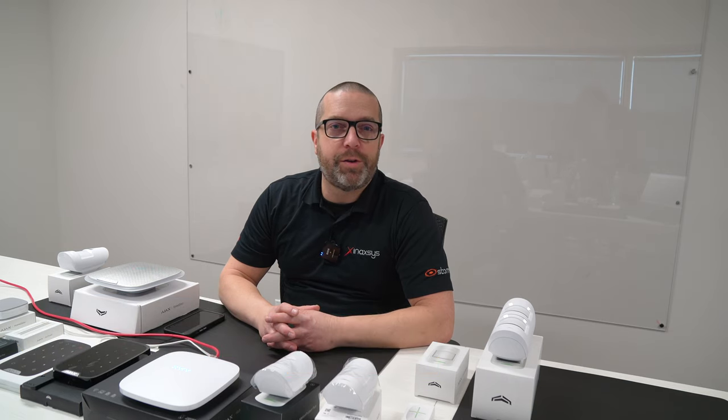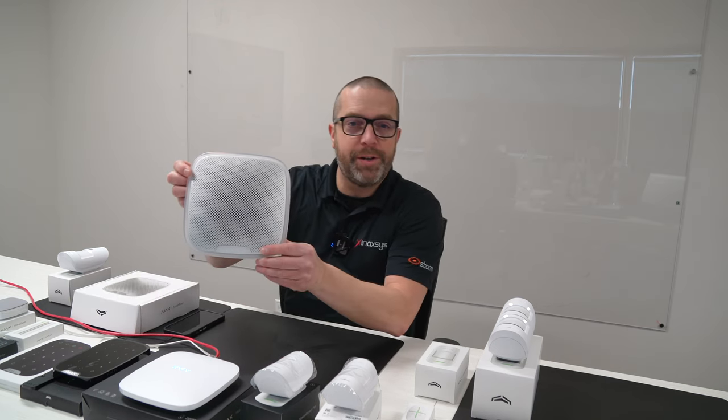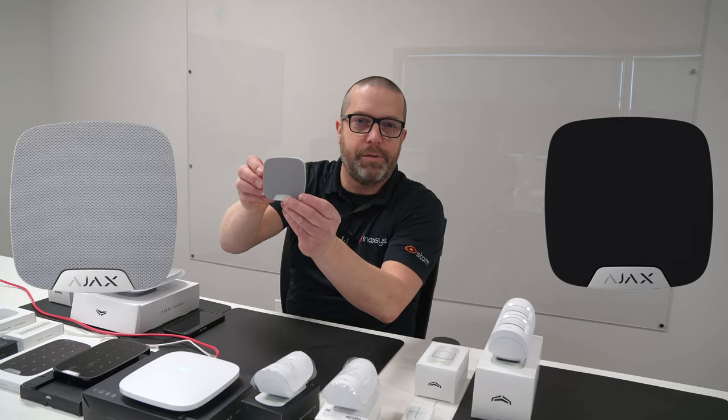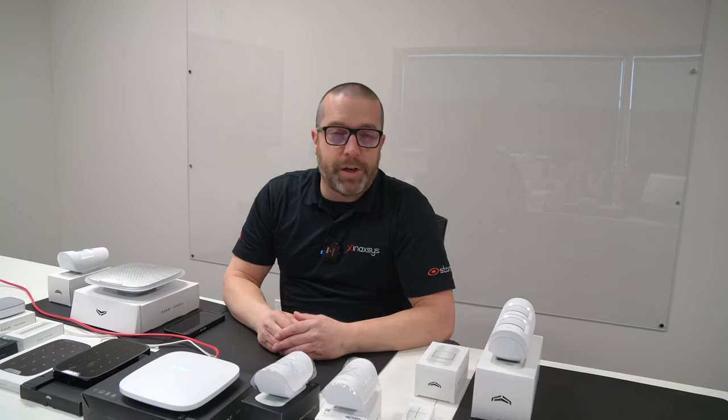Hello YouTube! My name is Fred Bergeron from ENAXIS. I hope you're doing well today. In this video, we're going to do a review of the Ajax system sirens. We have with us the outdoor siren, and there's also the home siren for internal installation. We're going to show you how to connect these devices to the hub and also show you the different options available with these home sirens and the outdoor siren. Let's have a look at the application and how we can enroll them.